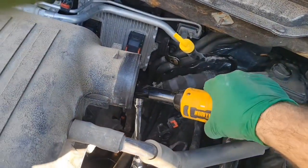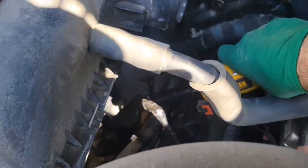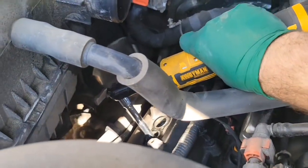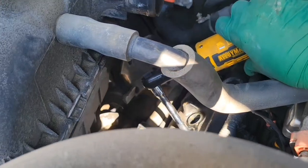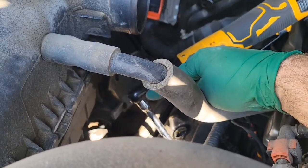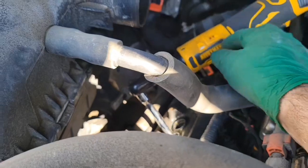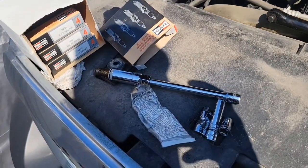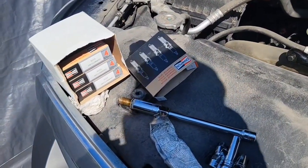Now that everything is removed, all the coils are out and the area around them is all clean — it's time to start removing the spark plugs. You'll need the extension for that. When lifting them out, undo the ratchet from the extension, lift the extension as high as you can, then remove the extension from the socket since you won't have enough room to do it in one shot. You can also use a flex extension. For each spark plug you remove, replace it with the new one right away — do not leave any holes open, as you don't want dirt going into your engine.